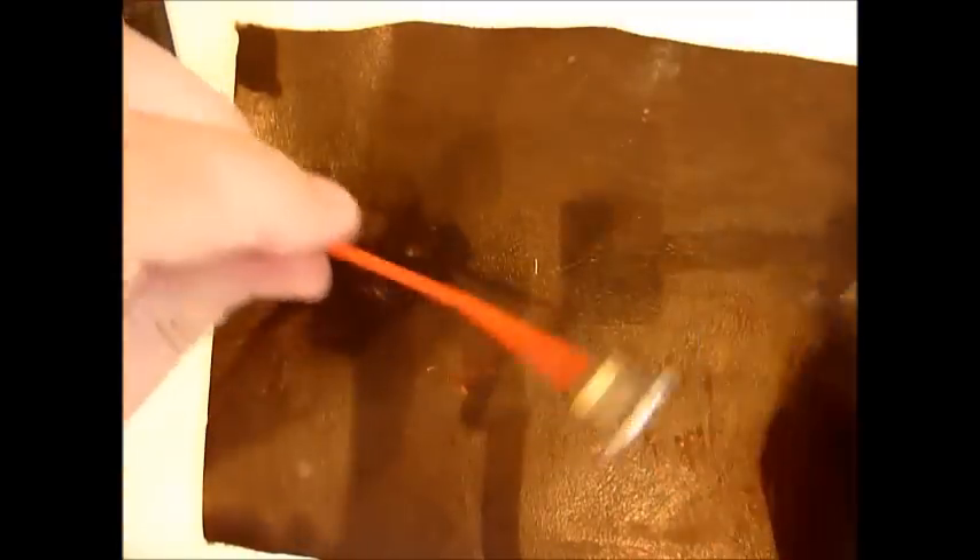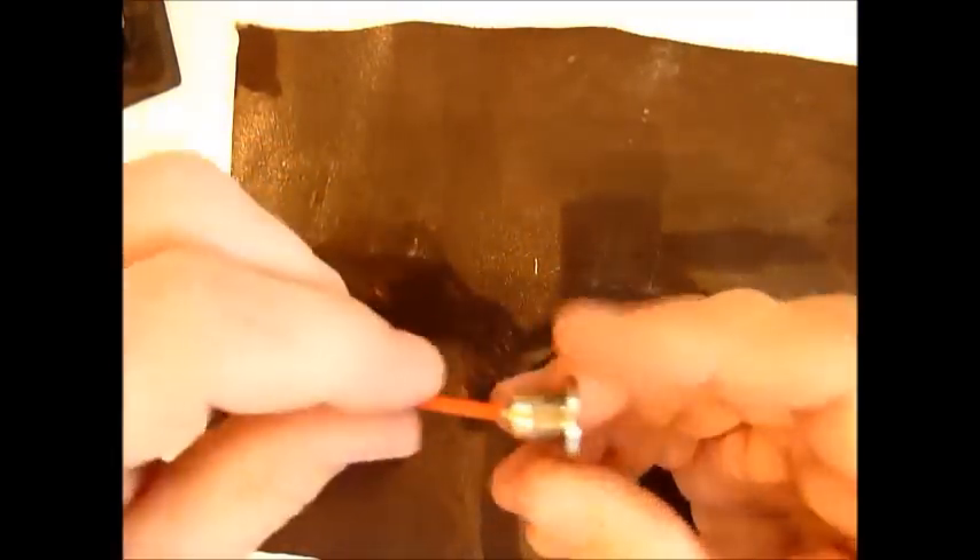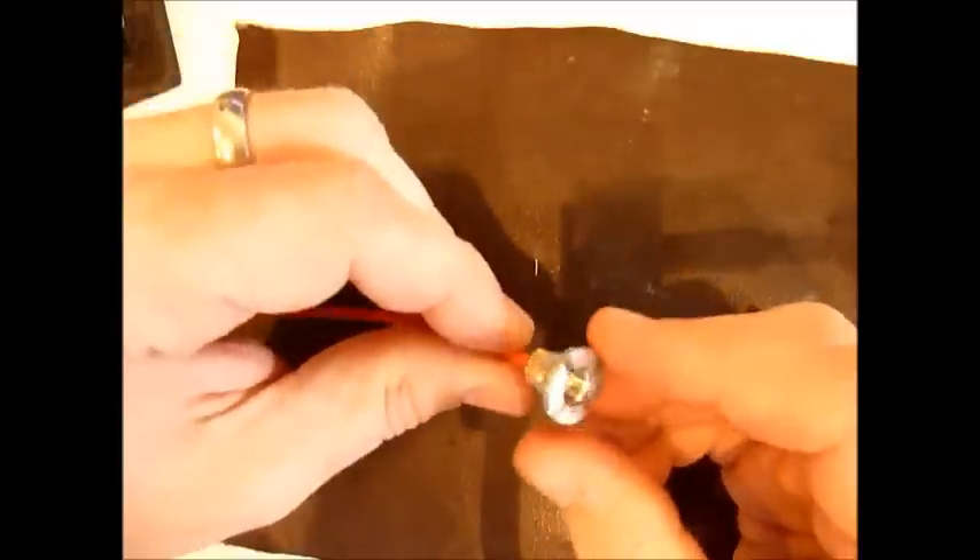Just connect it up — nice wire joint. Hopefully that's been helpful and hopefully you don't melt your insulators by doing it this way. Thanks for watching.